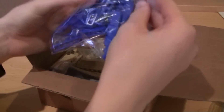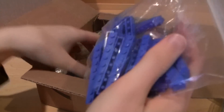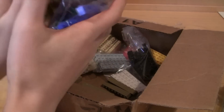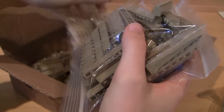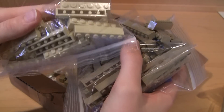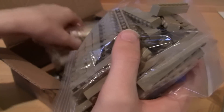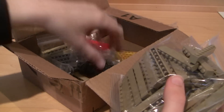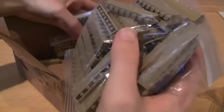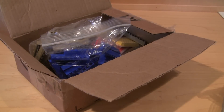I got a bunch of 1x8 bricks — some in blue, and a bag opened on those. A bunch in dark tan — those look brand new. Some in tan, these are for the mock. 1x6 tan, I'll set those in a separate pile. We got some light blue gray, some white, yellow, red, black — a little bit of everything. Dark blue gray. I'll just leave all those in that box.